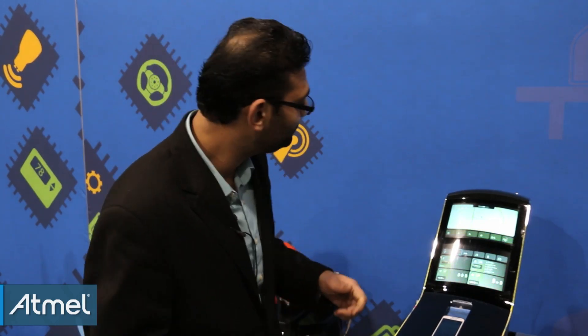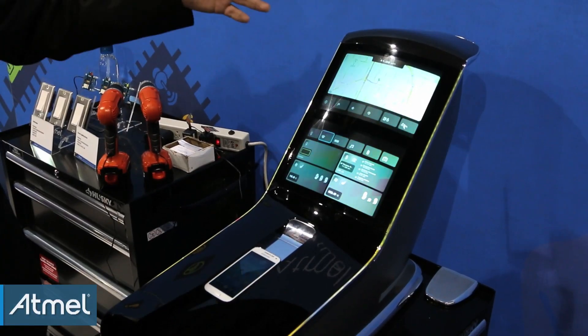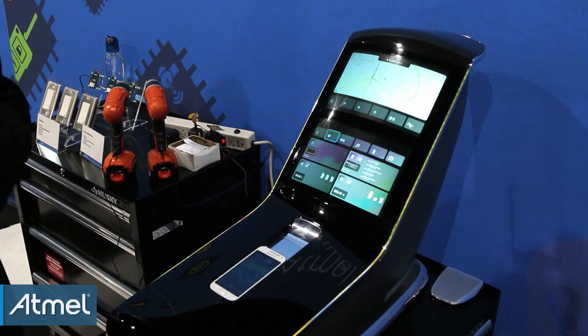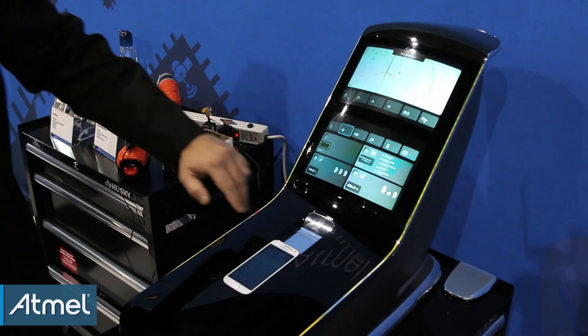So once you bend ITO, it breaks. With metal mesh you can create a curved surface in one dimension. In addition, you can actually create larger screens as well because it's low resistance — you can actually stretch it to 17 inches and not have any visible performance issues at all. So over here we have a 17-inch sensor.